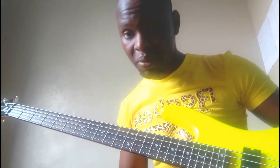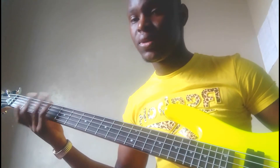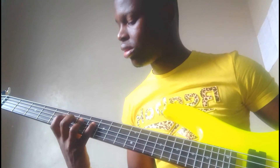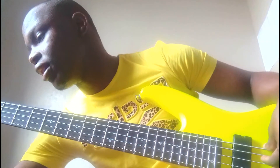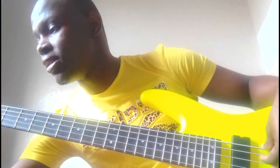It's the same thing but I'm just using two strings. Let me come here to the key of A. Let's do that exercise. Remember to start slow and continue increasing the tempo as you master it.